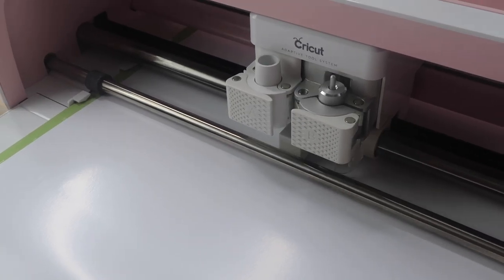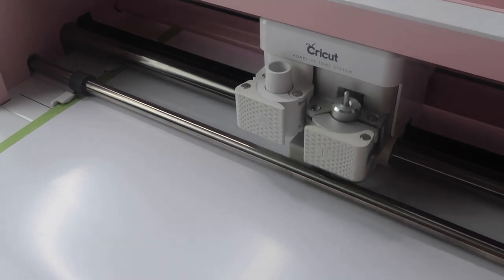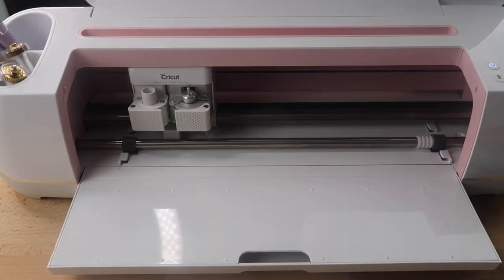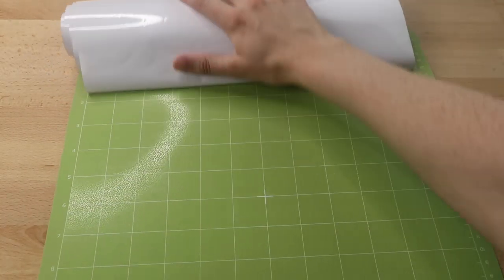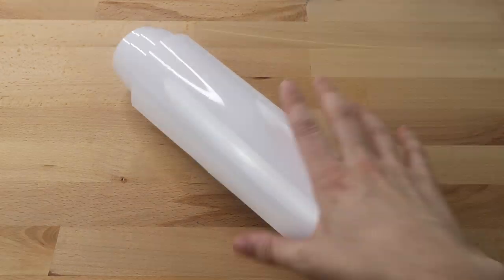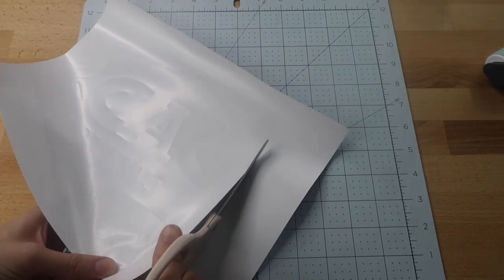When the machine is done cutting, I select the double arrow to unload it. Sometimes with rolls of vinyl I like to just roll the vinyl up to take it off the mat. Next I cut around my vinyl design, then weed out the negative space.